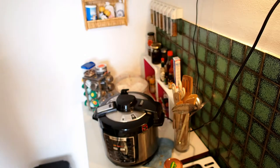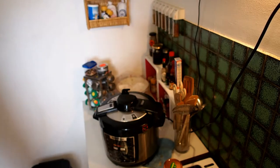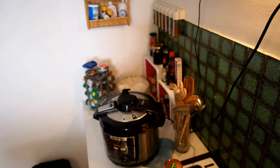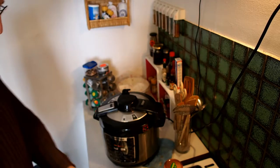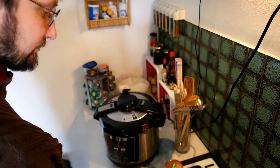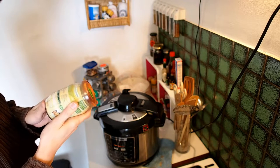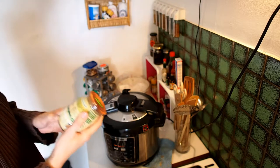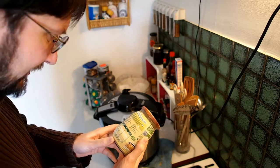Fasskraut. Fass is a barrel, and kraut is normally cabbage — white cabbage all put into a barrel and made to ferment.